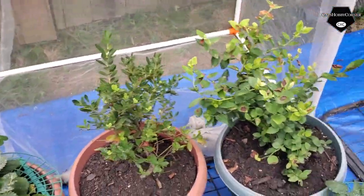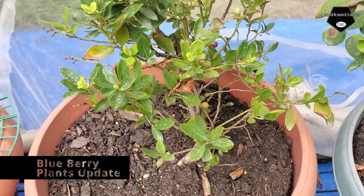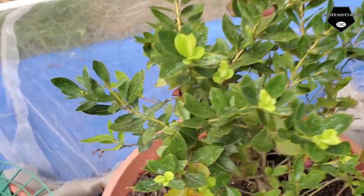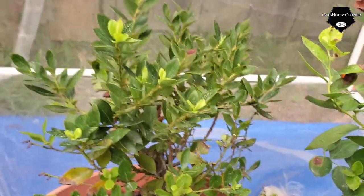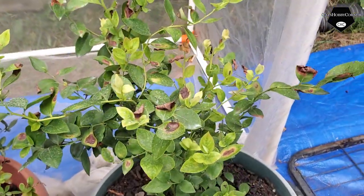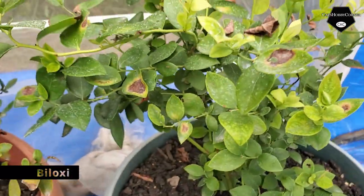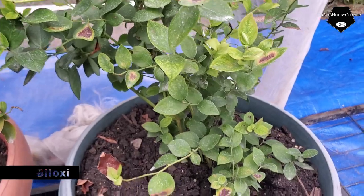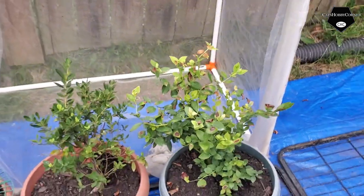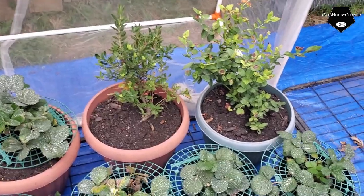The blueberry — this one is called the Sunshine Blueberry — it's got a lot of new growth, so that's a good sign, not so many brown leaves. The other Sunshine Blueberry has new leaves as well, but we still have a lot of browning. I'm gonna have to check the alkaline levels in the soil again to see if we can get the pH balanced out.